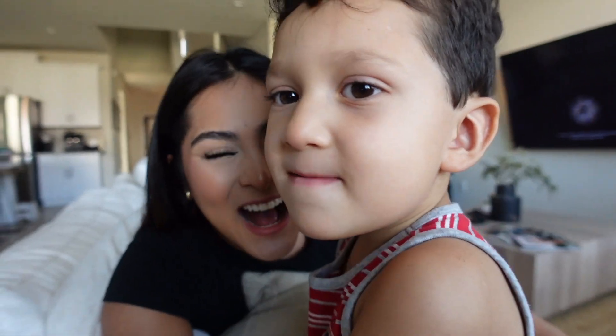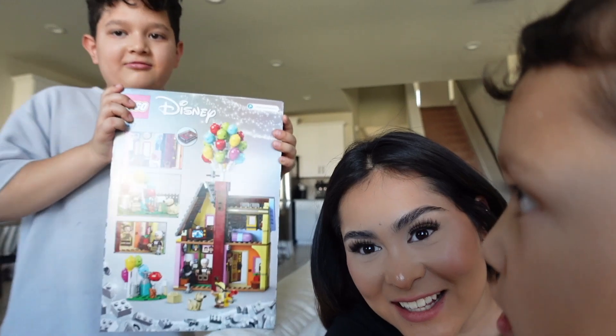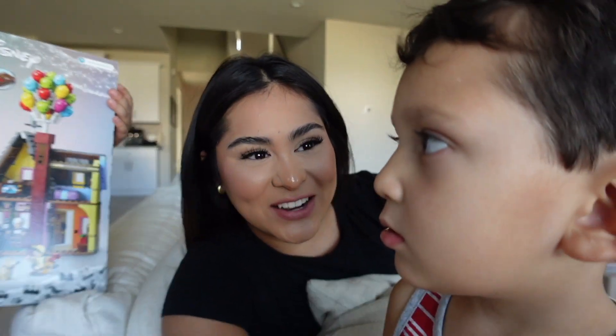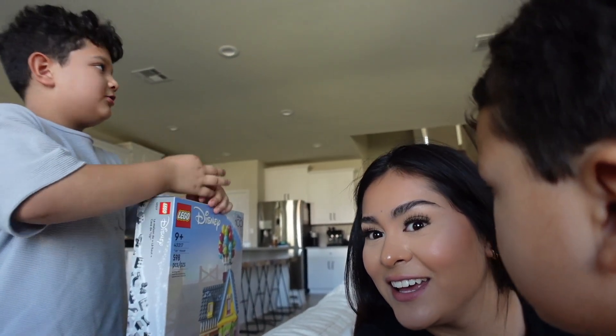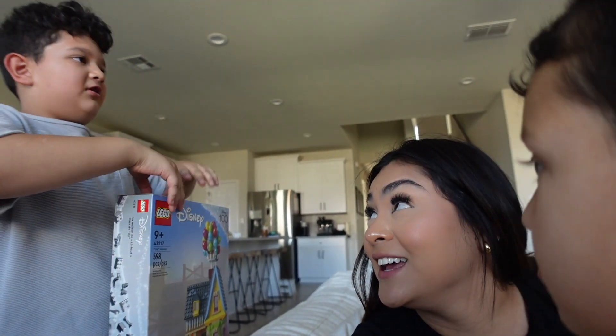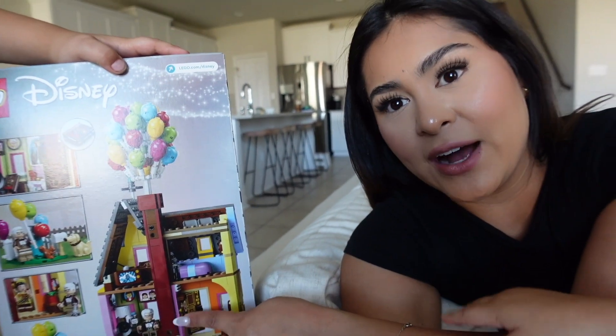Kaden came to show you guys the LEGO I bought. He's excited - I was thinking I could hang it with an invisible string in my video room so it looks like it's floating. The only downside I've heard about this LEGO is that if you want a full house you have to buy two of these sets plus a special little connector piece, because right now it's technically only half of the house.